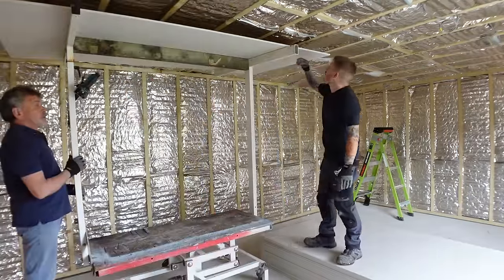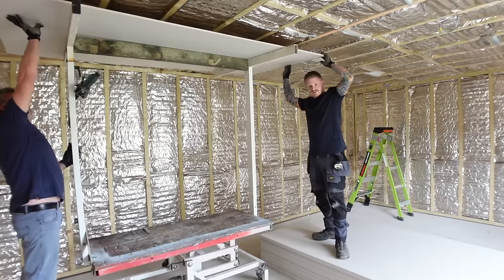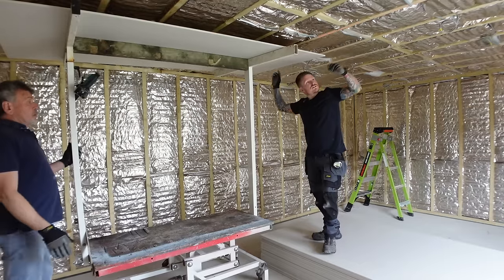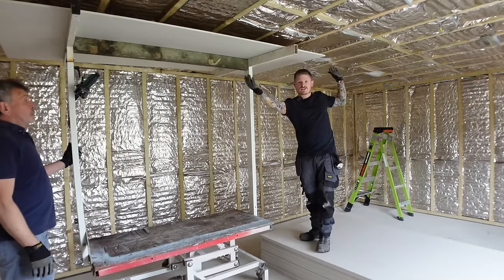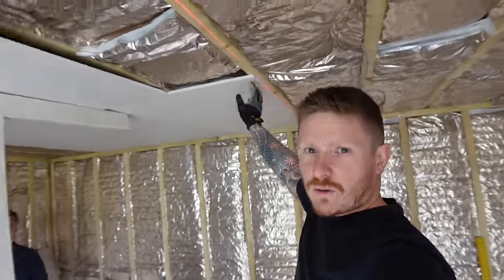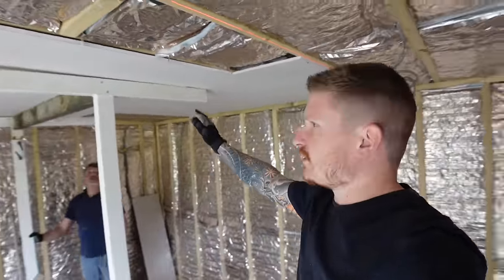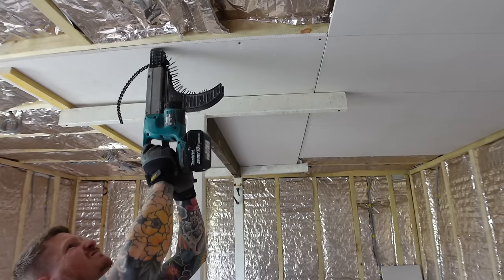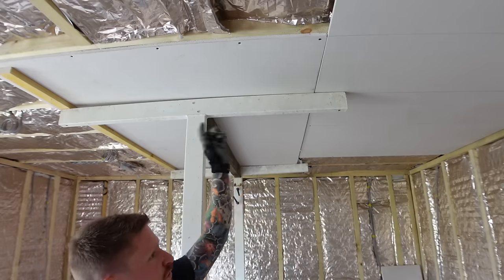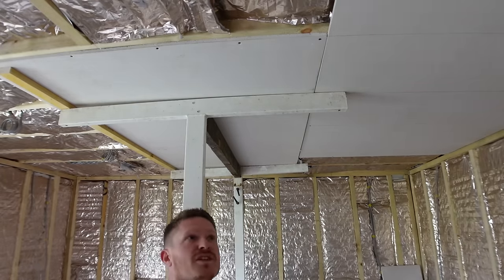Our first board is on the laser line, so we know it's nice and square. Any cuts we can make along the walls. We'll get about five screws across the width of the board. We've marked our joists, and we'll come back later to put all the screws in — for now we'll just get the boards up.